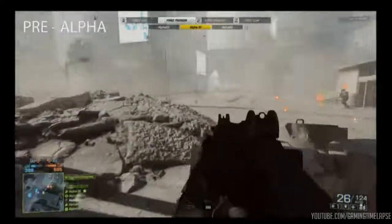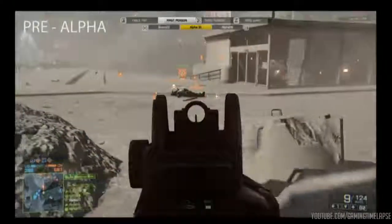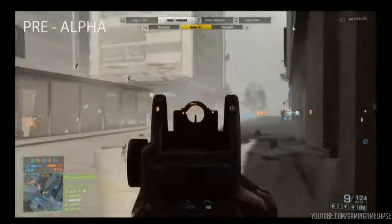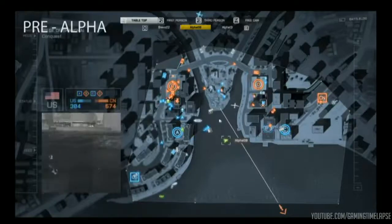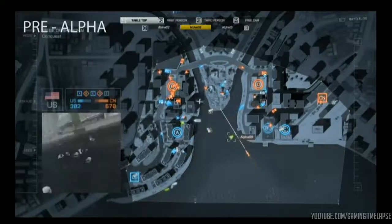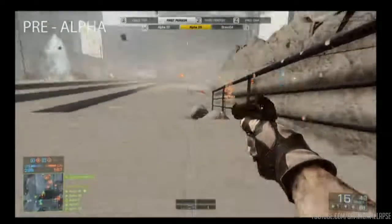Score right now: 586 in favor of the CN squad versus the U.S. squad at 309. Alpha 31 — take him out, you got him. Alpha 08 — look at the activity by B, Corey. So we've got a Tomahawk coming in over there towards C, but that's not going to be in time. This is Alpha 29, who's sitting at 12 and 1. He at least has 12 kills — so many CN players are going to be surrounding them here. There's also a tank underground.